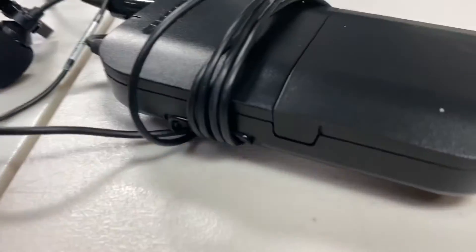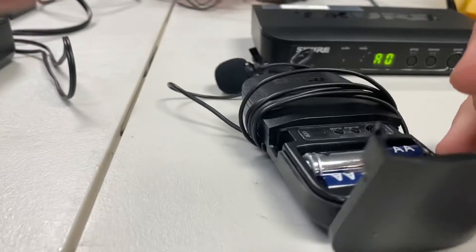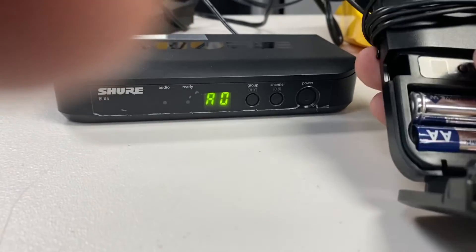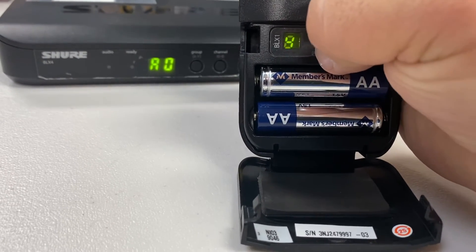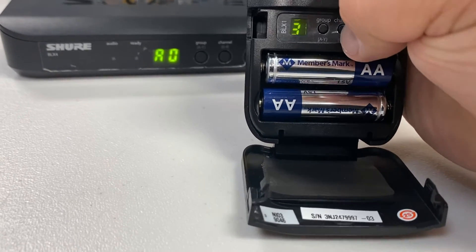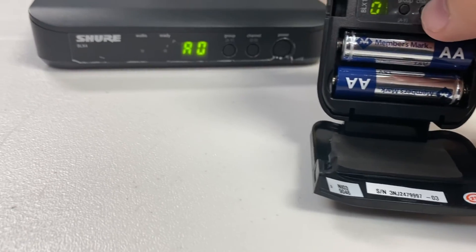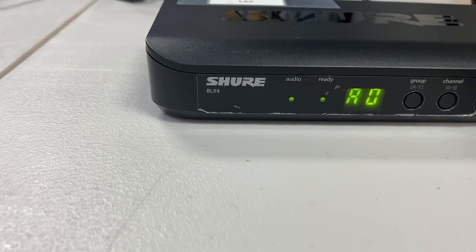I'm going to open up the pack of this microphone and turn it on at the top. I need to set it to A0, so let's go to group. Hit the group button — A. Then navigate to A0. There it is. Now watch, it's going to light up. Look at that — see, it shows that I have audio. That's all you've got to do right there.